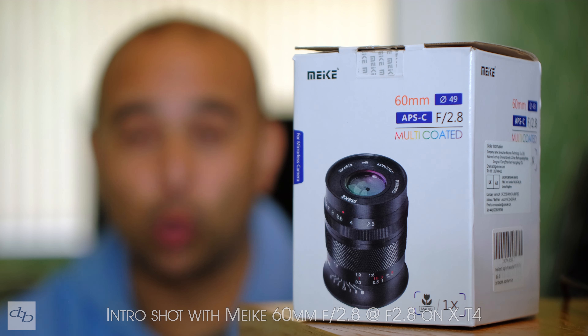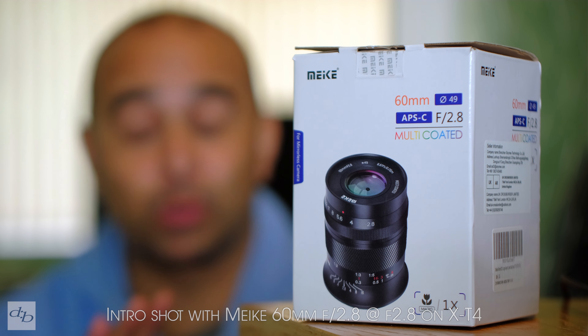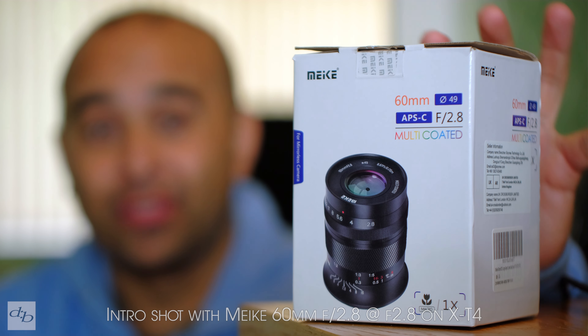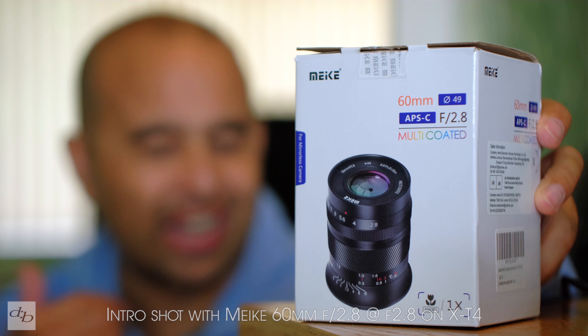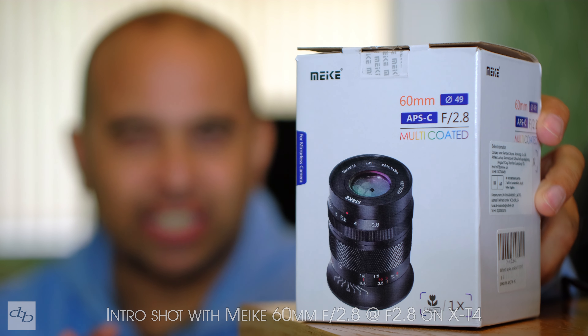This is the 19th video we've made about a Meike product, so not a new brand to the channel. In fact, they've been around in name since 2007 and have put out some cracking lenses. However, this one I fear is a rebrand of one we've already looked at — or maybe that's a rebrand of this one. But anyway, let's look at it on its own merit.